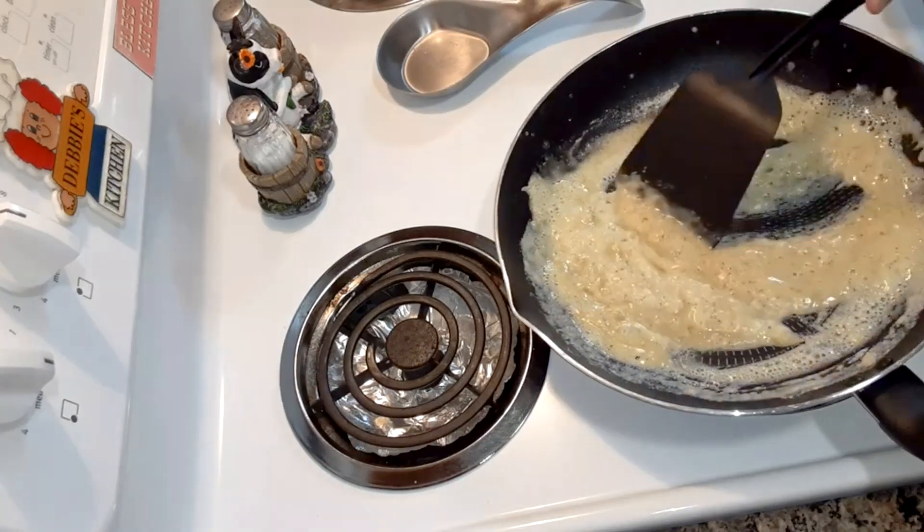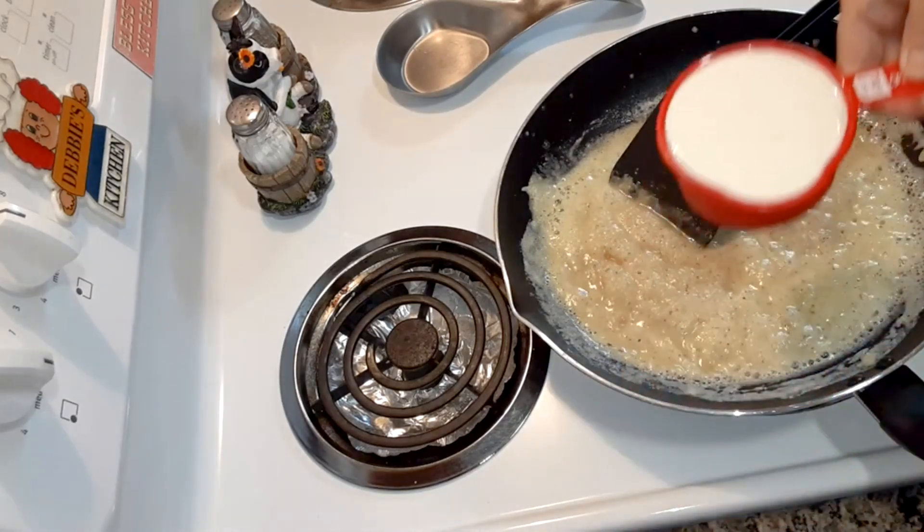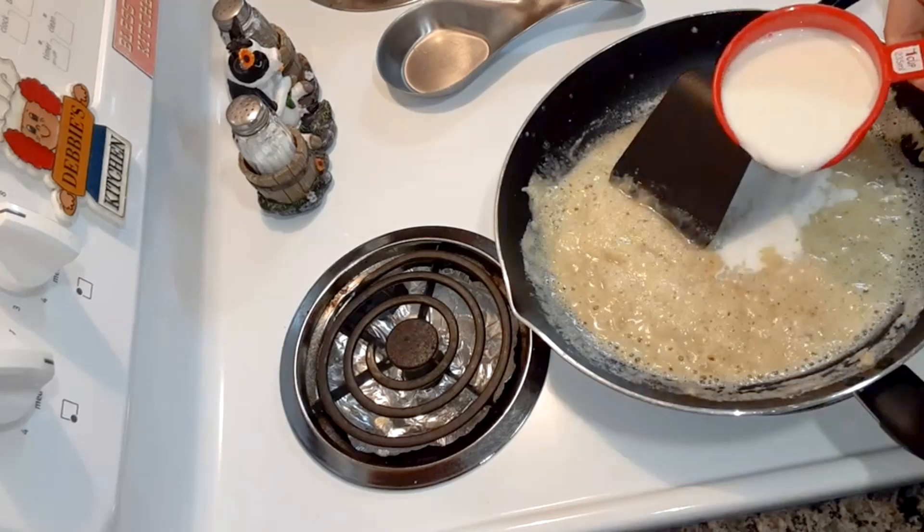Okay, that's smooth. Then you're gonna gradually add in your milk — I got one cup here to start out with.